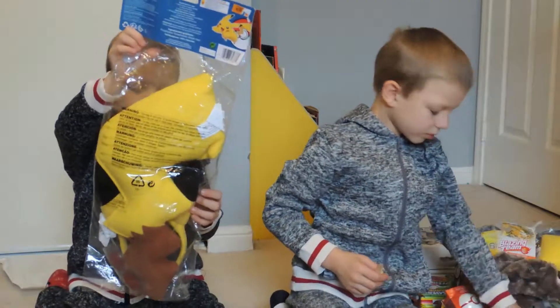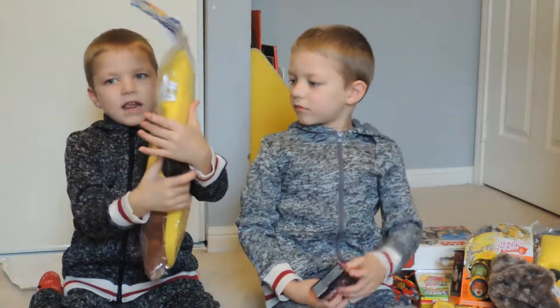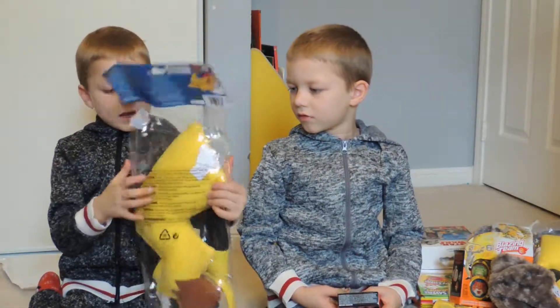This is my Pikachu costume that I got. It only comes with the ears, and it comes with a tail.